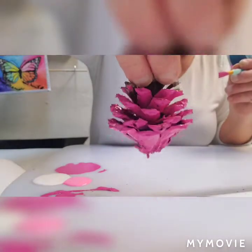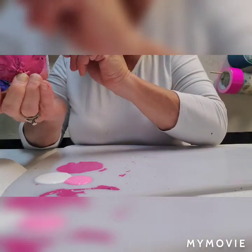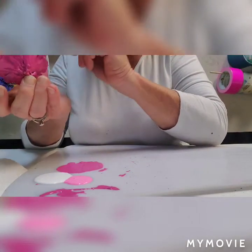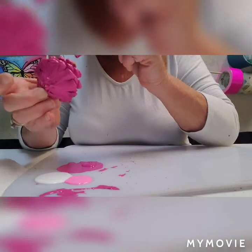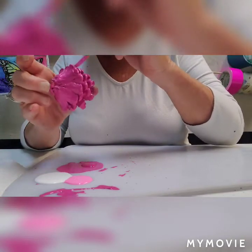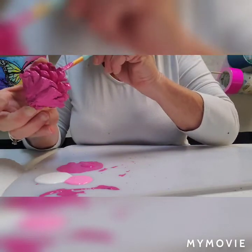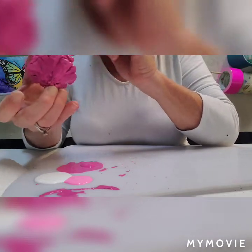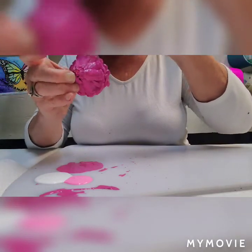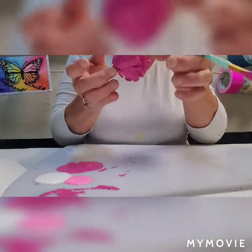Now we're going to paint all of our pine cones — you can paint them whatever colors you want, of course. Once I get this one all painted, I'll show you how I'm going to give it a few different shades of pink so it's not all one color, to help make it look a tiny bit more realistic. When you think you're all done, just go around and inspect all of your petals — top and bottom — make sure you've got everything covered.